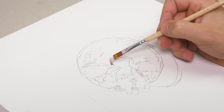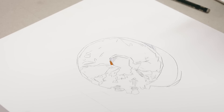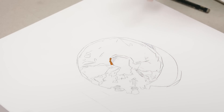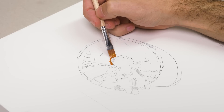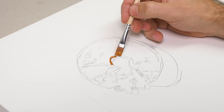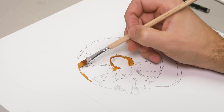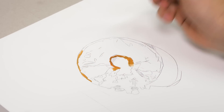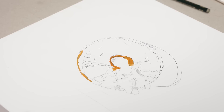All right, welcome back, friends. Today we're painting a donut, the pinnacle of fried doughy deliciousness. If you're new to the channel, my name is Alpay. I'm a professional artist and what I like to do here is make art more interesting and accessible to people in a fun and laid back way.